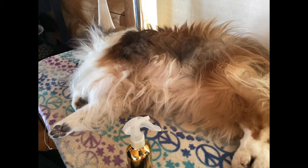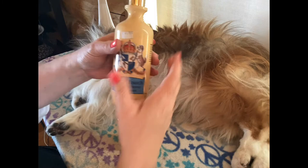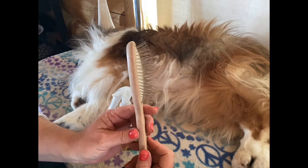Hey everyone, this is Poppit. I'm going to show you how I do a quick brush on my dog. The plan is four steps: I'm going to dampen with just water — you can use a little bit of conditioner in your water if you like. I typically use Magic Touch, diluted as per instructions, but today I'm just going to use water. Then I'm going to run it through with the pin brush.